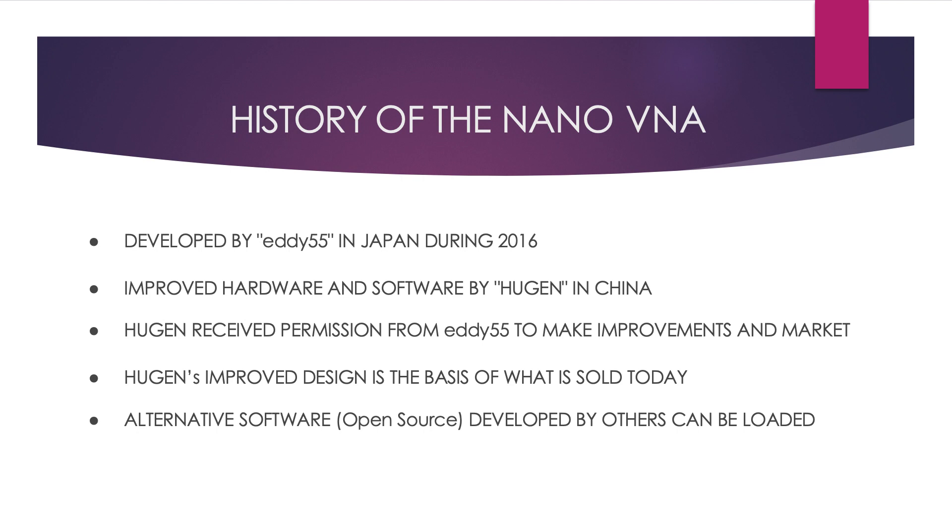Now let's talk about the history of the nano-VNA. In 2016, a Japanese man who refers to himself as EDDY555 offered a nano-VNA for sale with some success. Then a Chinese man who refers to himself as Hu Jin made some improvements to this design and began selling them in large numbers. He did receive permission from EDDY555 to use his design for the nano-VNA sold today. Some other software packages are also available.